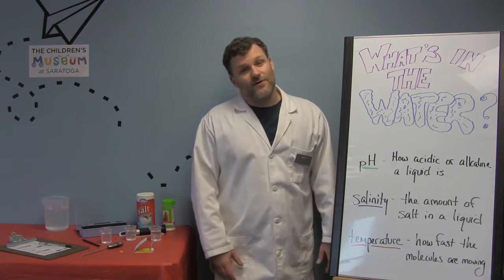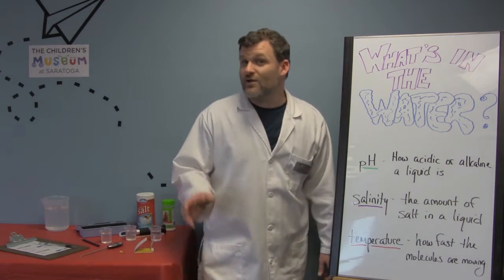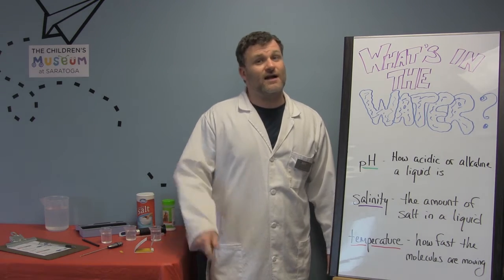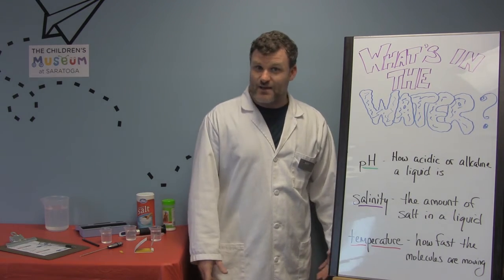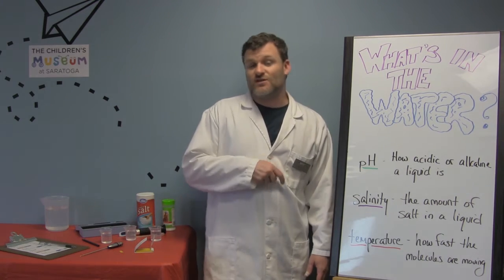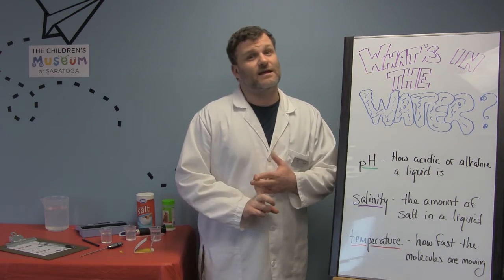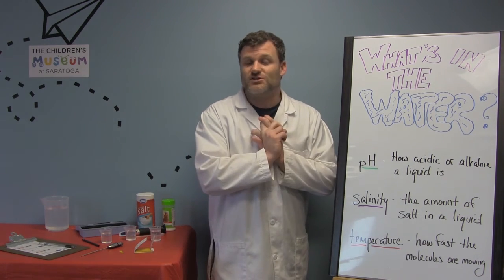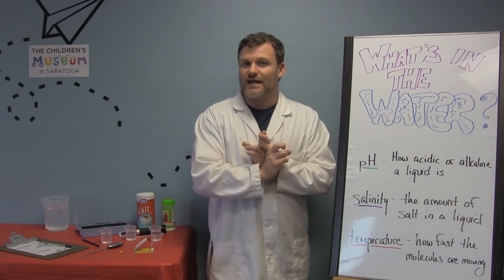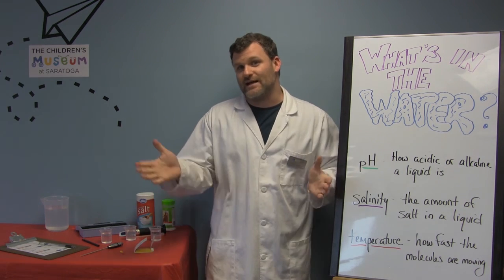Well friends, that's all I have for you today. I'd like to thank you for joining us. If you would like to join us for real or have any questions for Mr. Ben that you'd like answered on Science Explorers, you can contact us at education@CMSSNY.org. We'd like to thank National Grid for sponsoring us. You can also check out our Facebook page and our website, and if you want to show up to the museum we're opening starting next week Monday through Friday at 10 o'clock to 12 o'clock — just check Eventbrite and register with us. Until next time, friends!